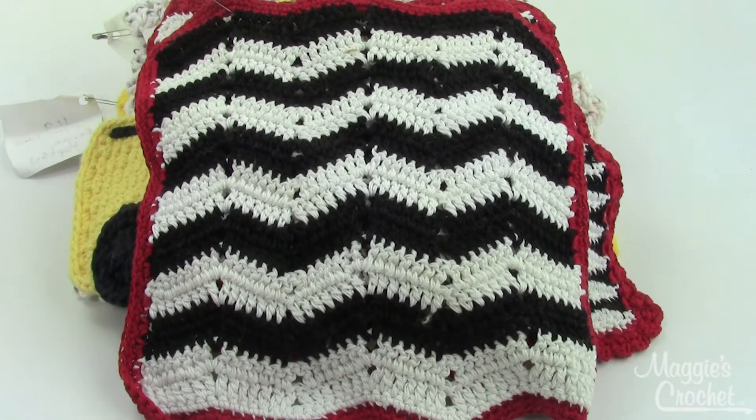On average, these are going to run about 9 inches square, a couple smaller, a couple larger, and there's a variety of crochet hook sizes you'll need for all of the patterns in this set, ranging from an E4 hook to a J10 hook, so you'll need a couple different hook sizes if you want to make all of these dishcloths, so let me show you them one by one.